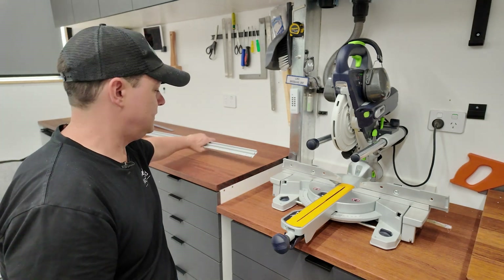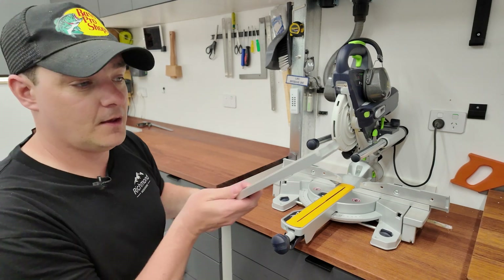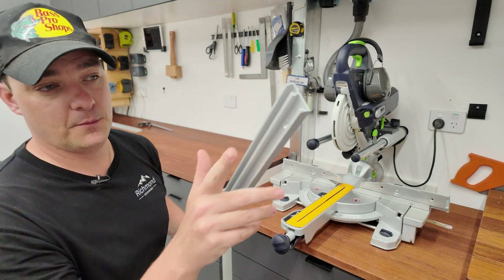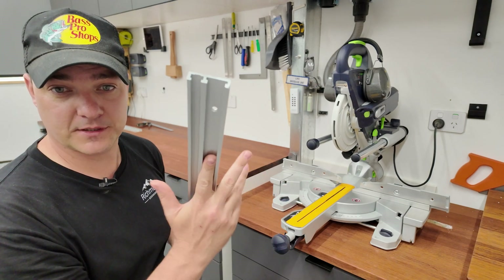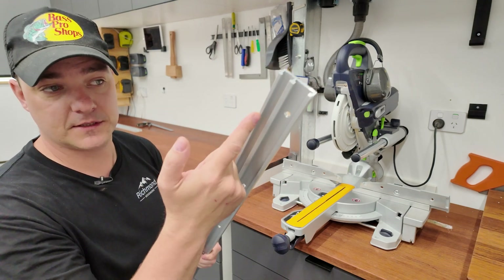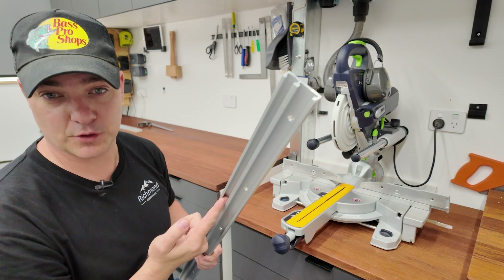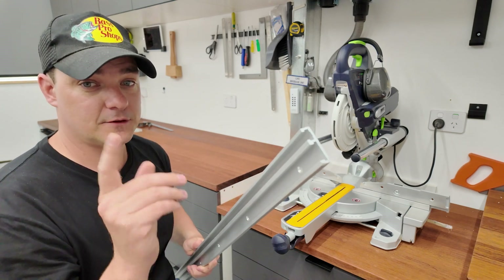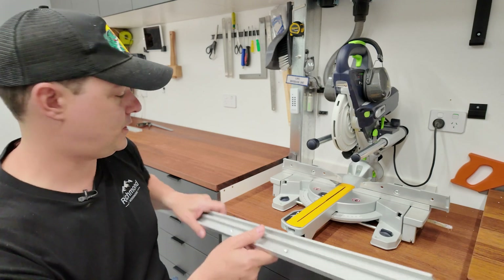What we're going to be using is this rail system — a two-rail system, a little bit different to ones you've seen before. Essentially this is going to be the guide on which the stop block system runs, and this is going to be the magnetic strip that the digital system uses. All this will make sense throughout the video, so make sure you stay tuned.